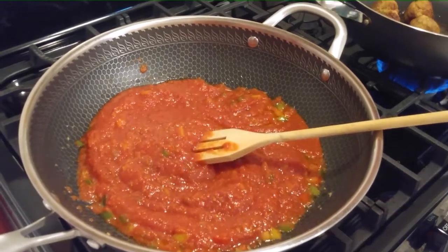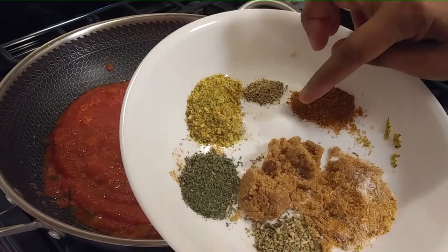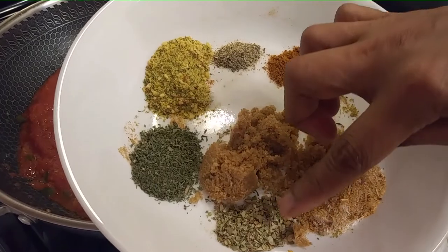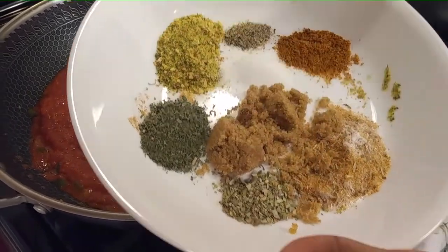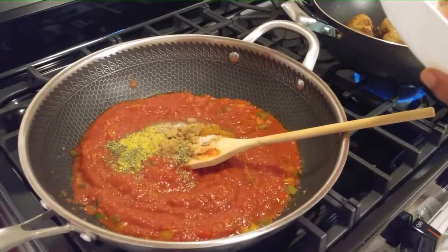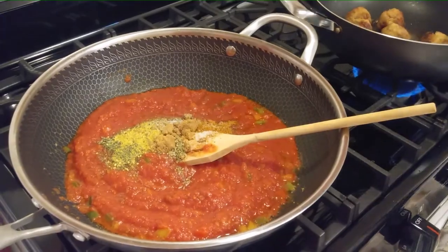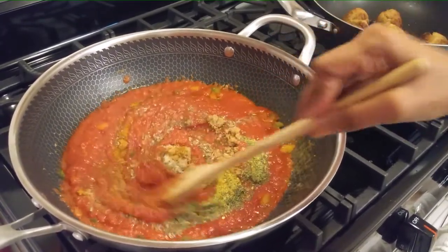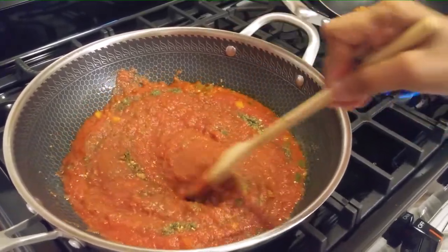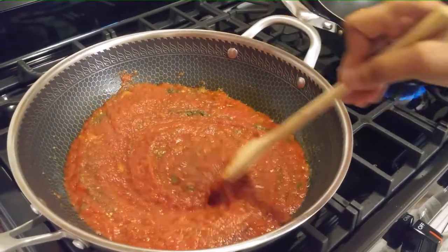Now I'm going to add my seasoning: I have garlic plus black pepper, all day seasoning, salt, sugar, chicken seasoning, oregano, and Italian thyme. The reason I add the sugar is to cut the acidity in the tomatoes.